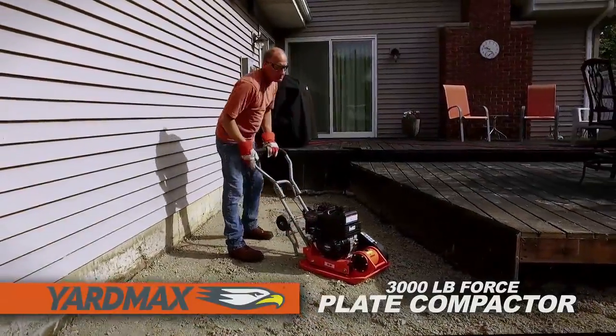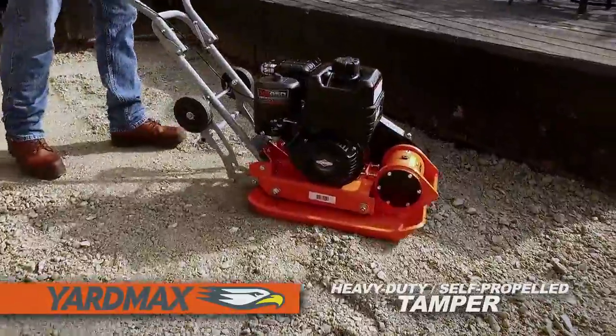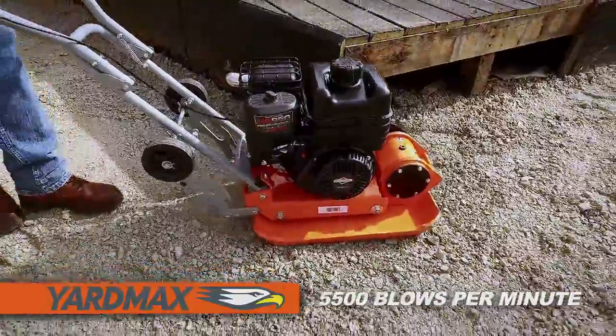The Yardmax 3,000-pound force plate compactor. This heavy-duty, self-propelled tamper is strong enough for contractors, but with added features a homeowner can appreciate.